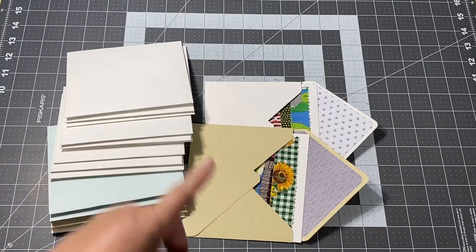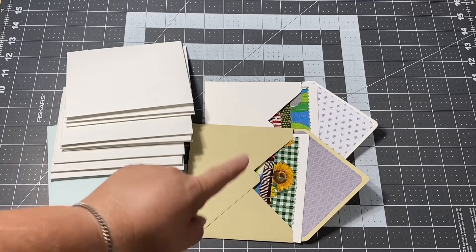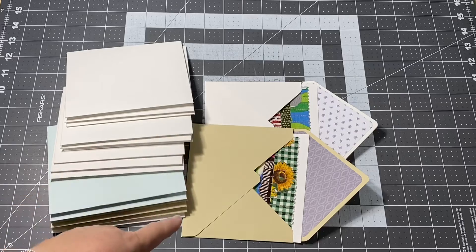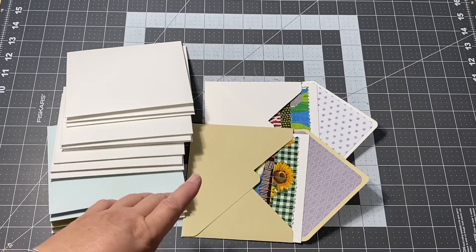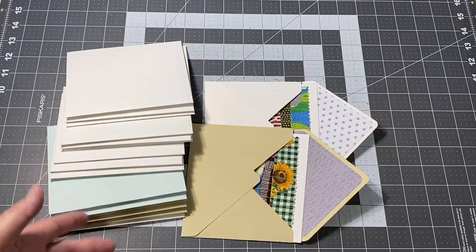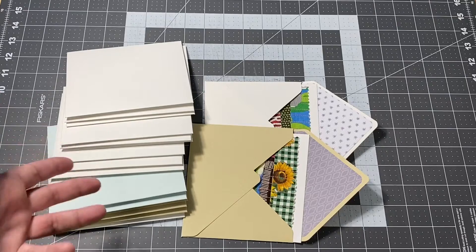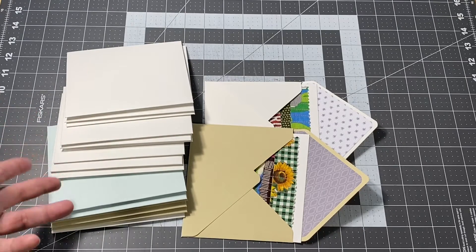I don't remember where I was in all of this last week — I think I just had the fabric part done — so I finished all of the cards and made the envelopes, put the linings in, and got everything ready to go. Some of them will go into the shop and some will go into my personal stash for thank you notes, and I'm sure I'll make more in the future, especially with the holidays coming up.